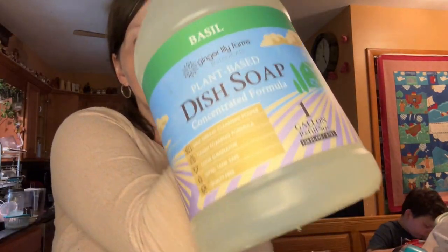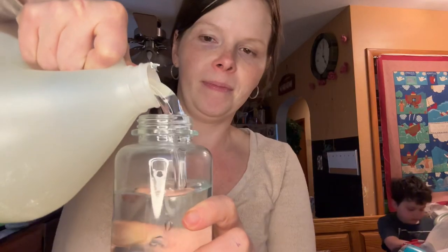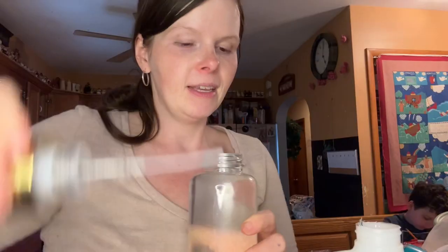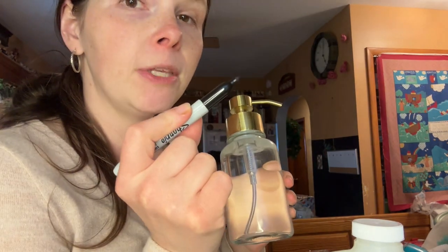I'm going to use my basil dish soap — this smells heavenly. I filled that one up a little too high, but that's okay because this one's thinner. I'm not going to put a label on there because there isn't a label for dish soap, but you can make your own — nothing you can't do with a Sharpie.